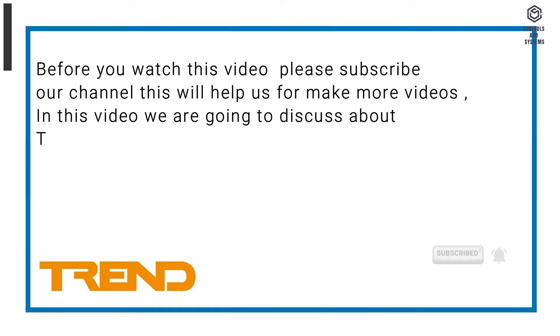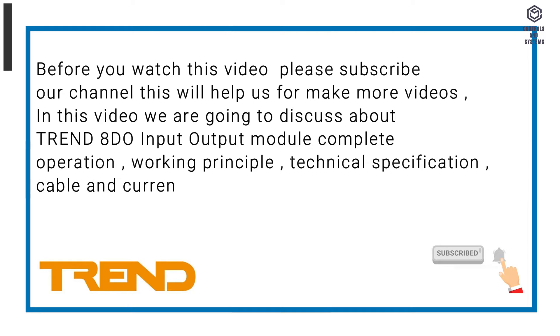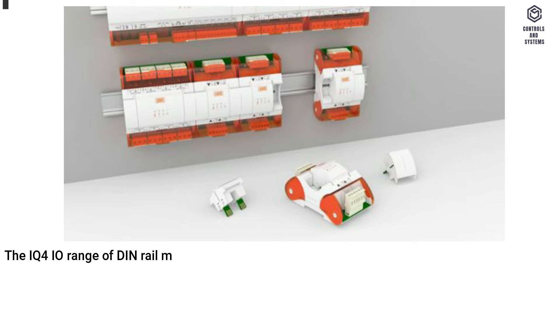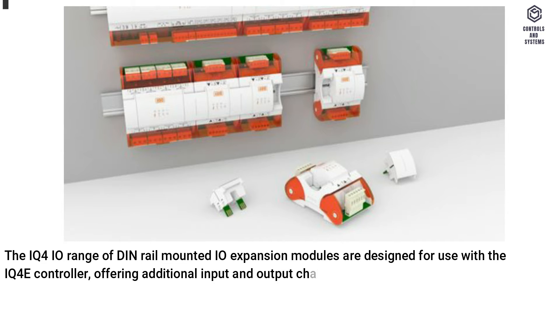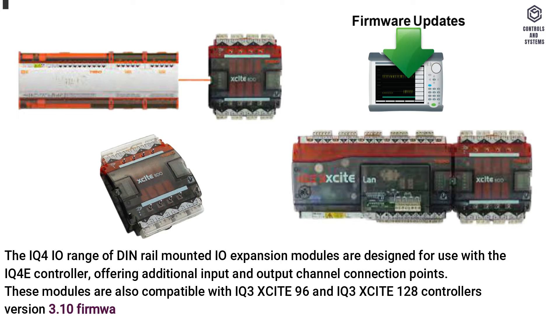In this video we are going to discuss about the Trend 8DO input output module: complete operation, working principle, technical specification, cable and current consumption details and much more. The 8DO module — the IQ4 I/O range of DIN rail mounted I/O expansion modules — are designed for use with the IQ4 controller, offering additional input and output channel connection points. These modules are also compatible with IQ3 Xsite 96 and IQ3 Xsite 128 controllers, version 3.10 firmware onwards, and Xsite I/O modules.